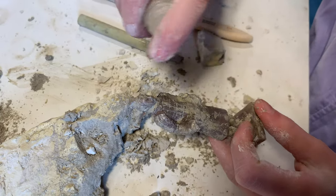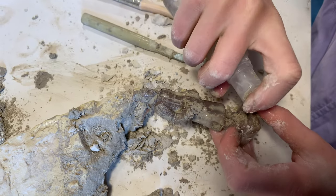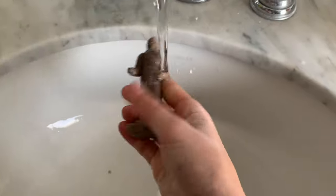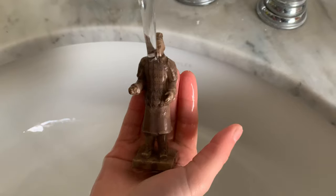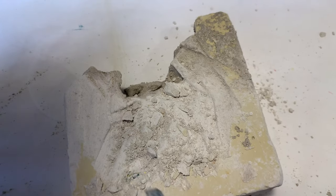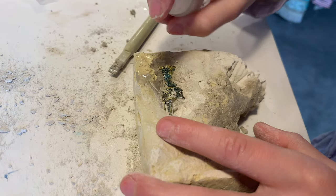She's gotten her terracotta soldier, and I'm glad she took the time to get it out because you can see there's a base below his feet — had she worked on it a little bit less and tried to pull it out she might have broken it in the process. He washes up really well. We're going to put him aside while we look for our other specimens.